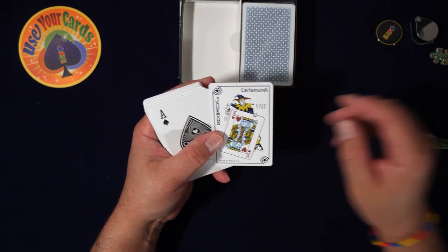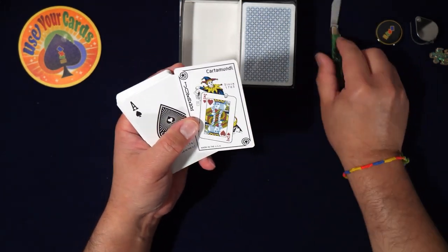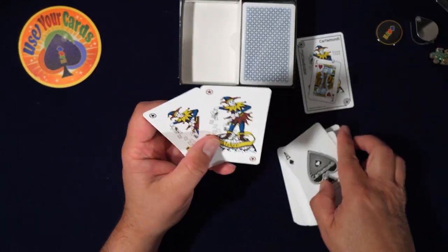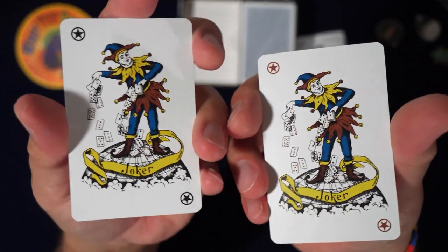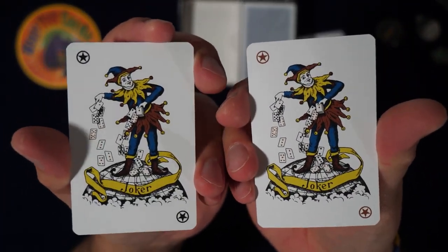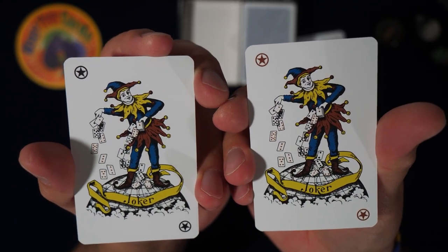Cardamundi since 1765. Oh wow, these jokers are cool — check out those jokers! These are probably typical ones. I've seen so many jokers, I'm going to look like a fool — let's see.